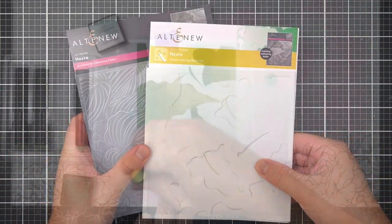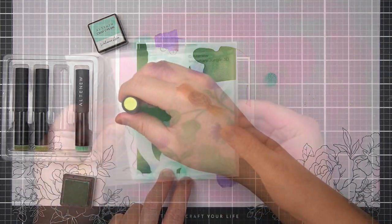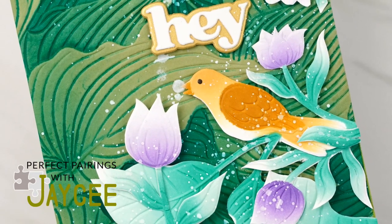Hi there, everyone. Welcome back to another Perfect Pairing. Coordinating simple coloring stencils are a popular way of adding personality to your embossing folder images. Let's take a look at two ways to use this unique and trendy bundle.